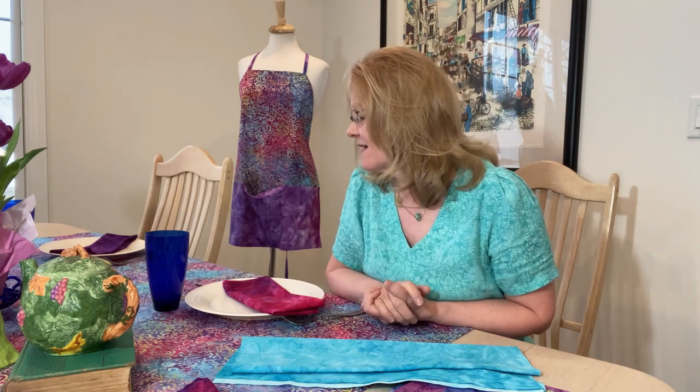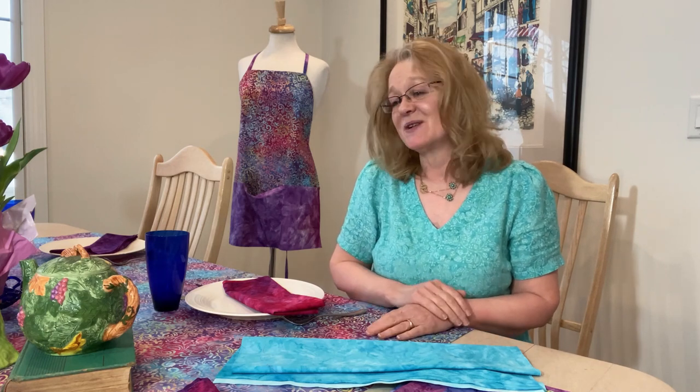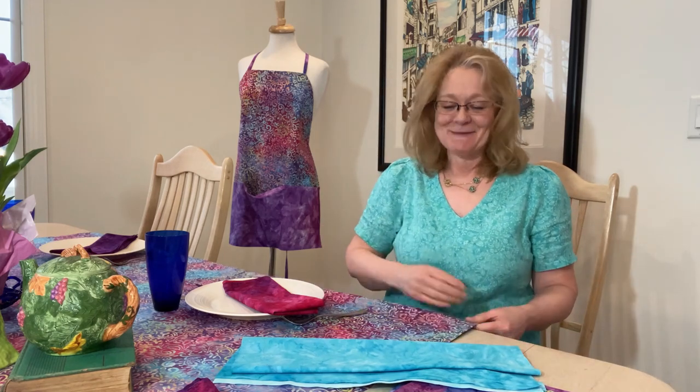I hope you enjoyed our Fabric Friday and a trip through our kitchen decor. If you come visiting, you'll know what you're going to see in our kitchen. Have an absolutely wonderful Friday — sew up something new for your kitchen or dining room. It can be as simple as placemats or a decorative finished tablecloth. Add a little life to your kitchen and indoor setting.